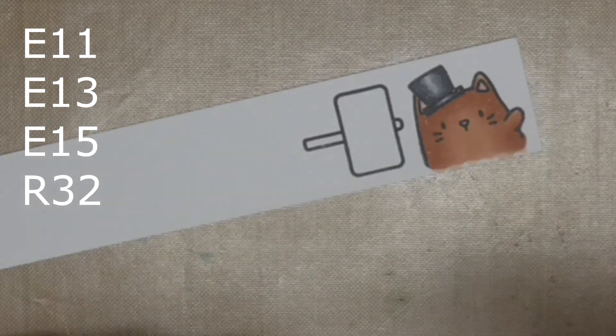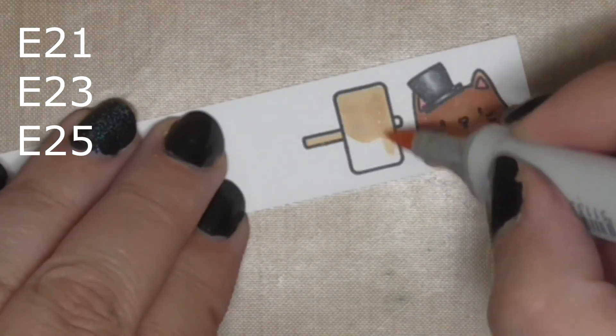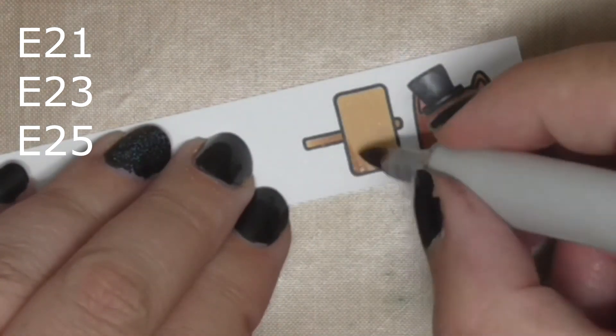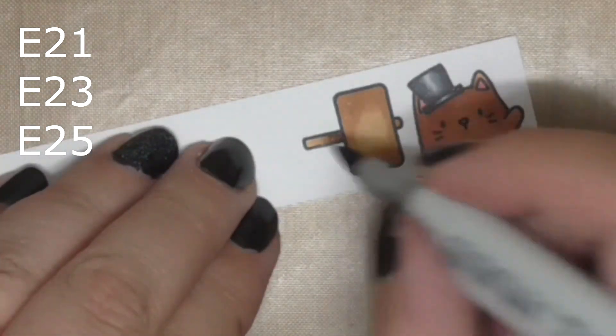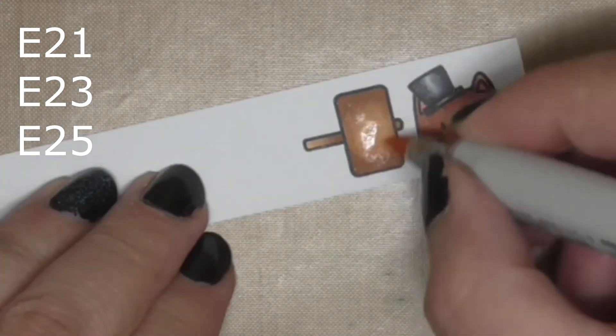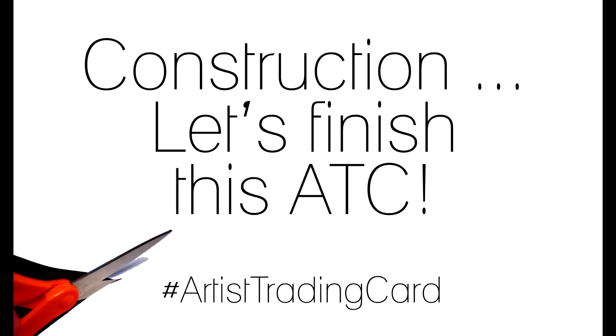Deepening the shadows — little ears, two colours, little nose. Now the sign, using E21, E23, and E25. I like these; they're a different shade of brown to the kitty but they still coordinate nicely — not a massive clash. You can use any colours you want, this is just what I chose today. Strengthening the shadows is also a really good idea.